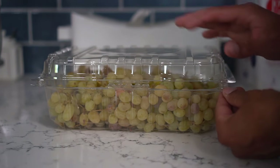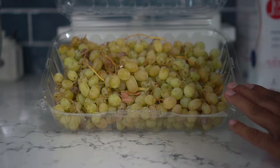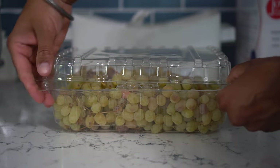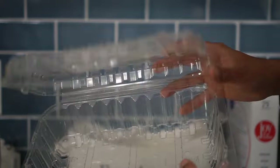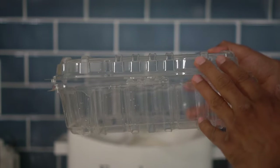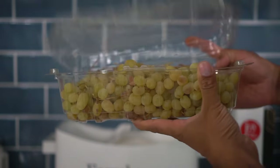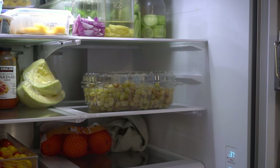Next up, grapes. Grapes usually come in ventilated plastic containers from the grocery store. You can keep them in those containers in the fridge and they will last two to three weeks. The holes in these containers allow air to pass through and reduce humidity. You can save these containers or buy similar well-ventilated ones. Stored in the fridge this way, grapes will last up to three weeks.